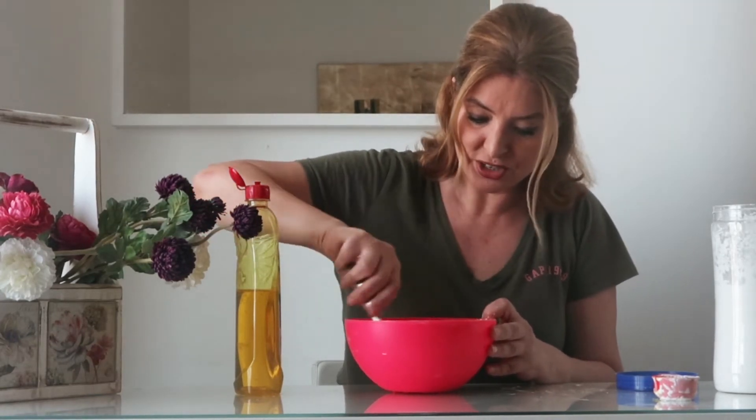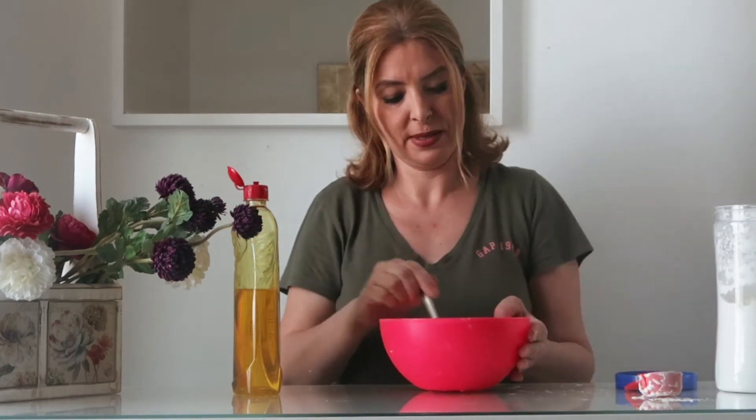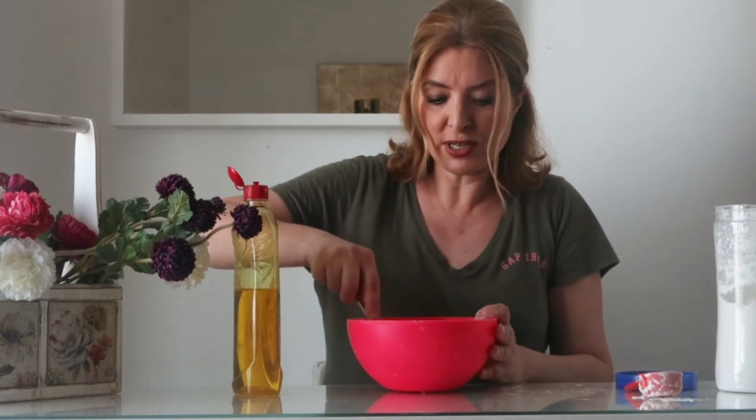If you like it more firm, just add some cornstarch. If you like it less firm, just add some dish soap.